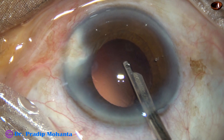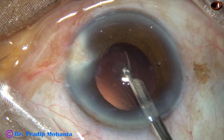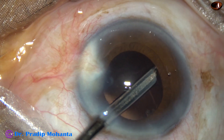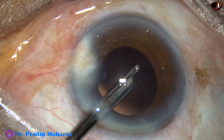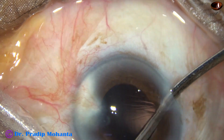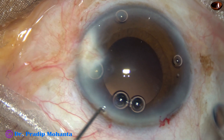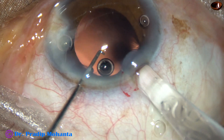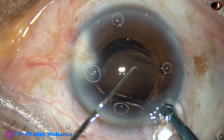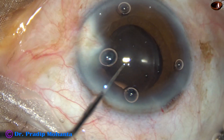After injecting some viscoelastic, the cortex is being removed with the help of a 23-gauge Simcoe cannula. In my hands, and I believe in many colleagues' hands, this instrument is safer than bimanual. Whenever you catch the posterior capsule or capsular material and pull, you have to release it — the response time with the Simcoe is faster. After injecting viscoelastic, this monofocal foldable intraocular lens is going into the capsular bag.